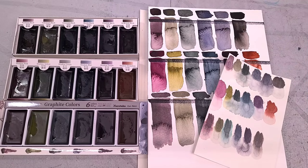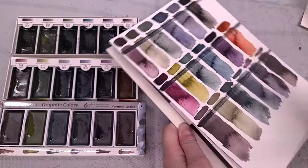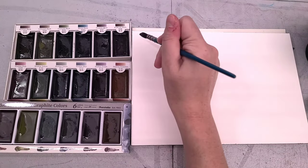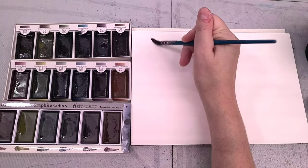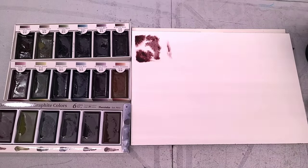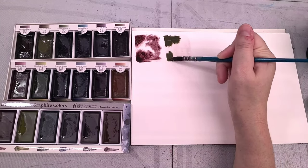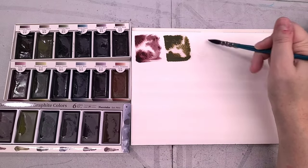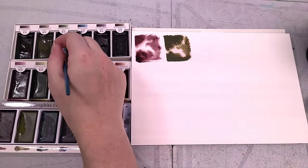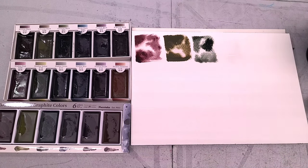For the Kuretake — these offer such interesting granulation that I want to do the same granulating wet-into-wet test I do with super granulating watercolors. Since these three sets have a lot of colors that really granulate out, I wanted to do some wet-into-wet swatches so we could explore and get a good idea of what kind of granulation all three sets have to offer. The more water you add, the more these colors shine.